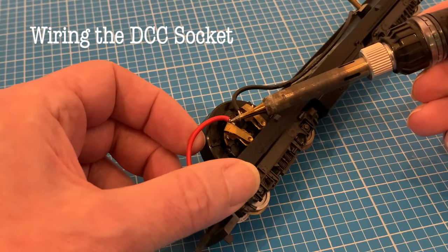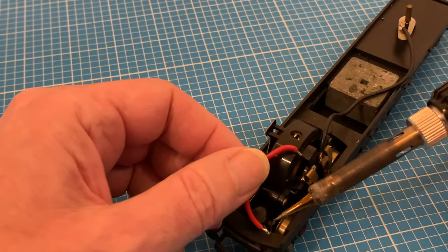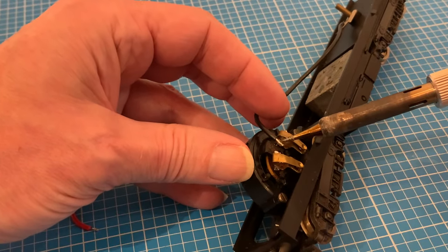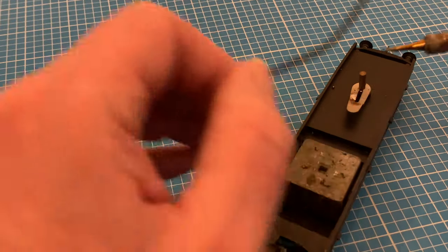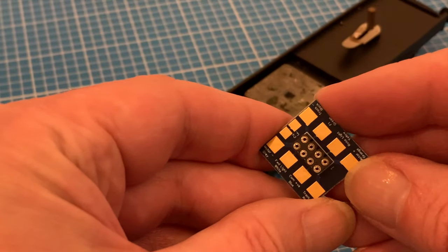Now onto the electrics. My directional lighting and motor control are going to be provided by DCC, so this bit of the video is effectively a DC to digital conversion and even if you don't get onto the lighting you may find it useful. It all starts by removing the existing wiring and if you've got one of those little brown capacitors that can go too.